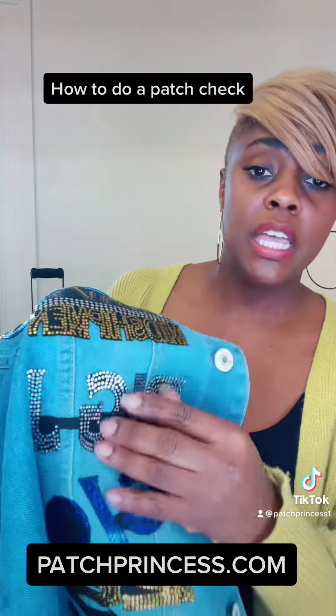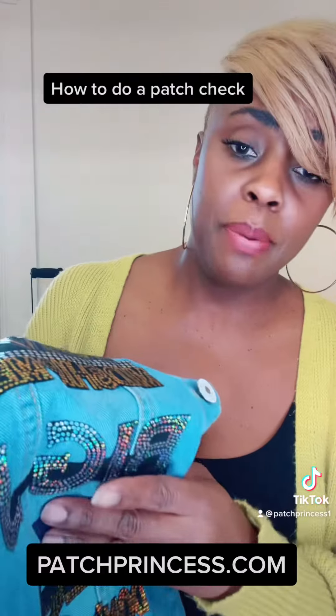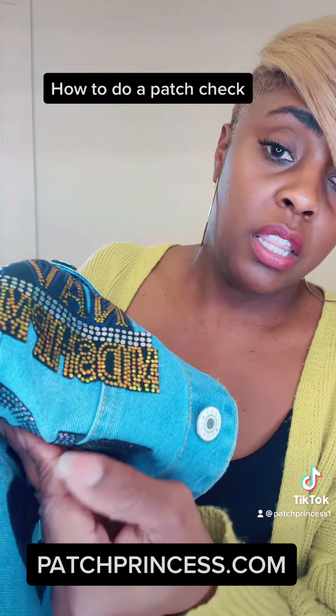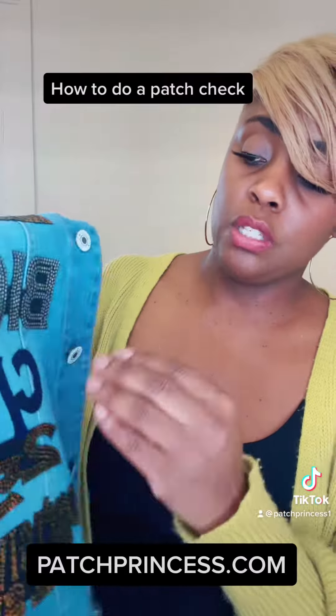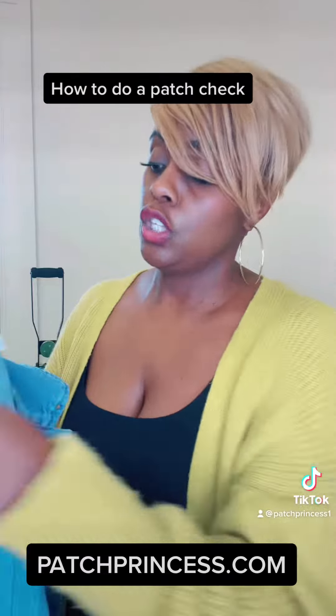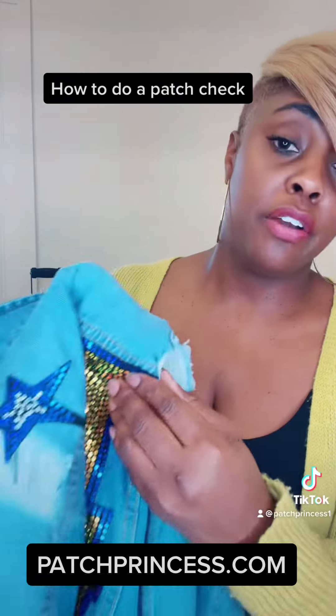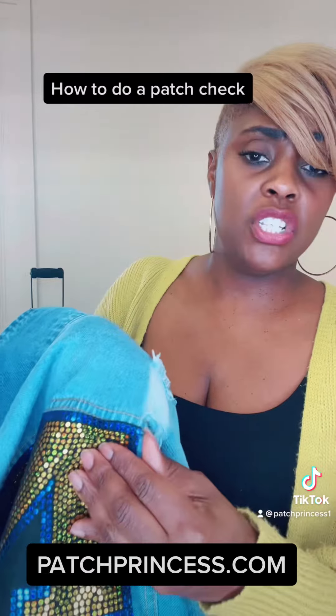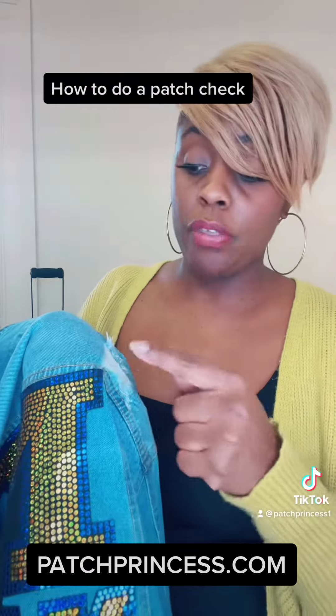So let's try and get the snap back. You see how I'm just pulling at the patch and it's just snapping back? You can also look at the patch and see how deep it is in the material as well. Each patch gets a tug all around.